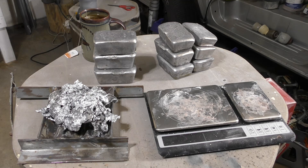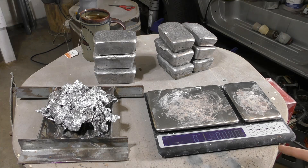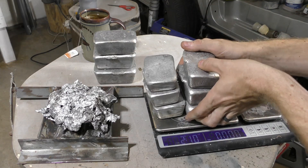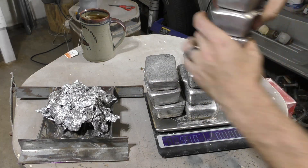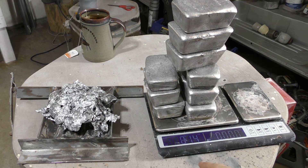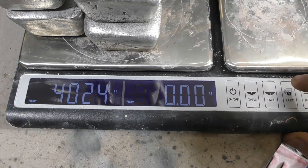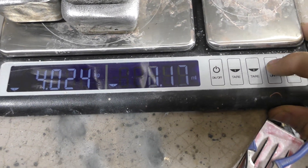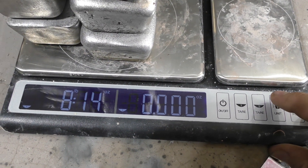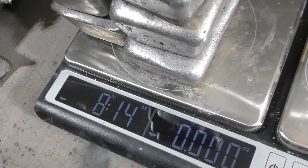And the results are in — let's weigh it. I'm grabbing my filthy glaze chemical weighing scale here and trying to give it to you in both imperial and metric. Eight pounds, fourteen ounces — and in grams that's 4,024 grams, so just over four kilograms of aluminum. Eight pounds fourteen ounces — almost nine pounds total. That is a mighty stack of aluminum ingots.